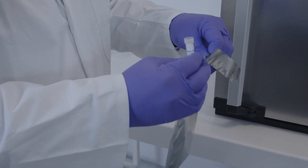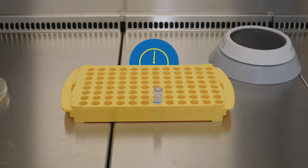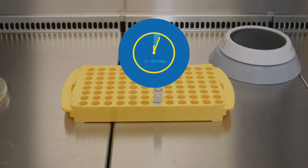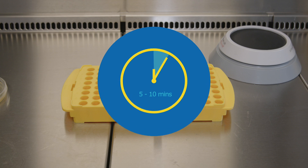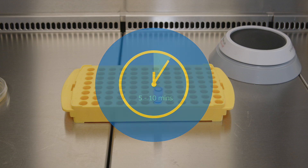Then reseal the bag. Let the vial stand for five to ten minutes to reach ambient temperature. Do not refreeze it. Use the disc within one hour of transfer to ambient temperature.